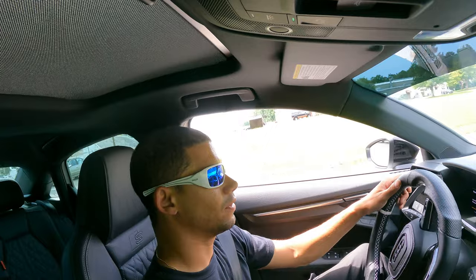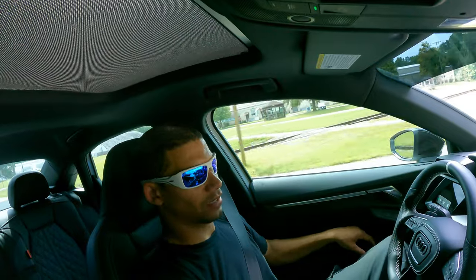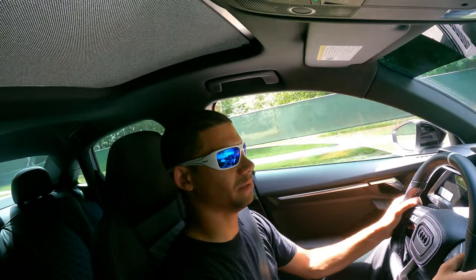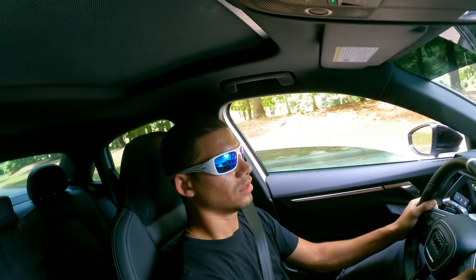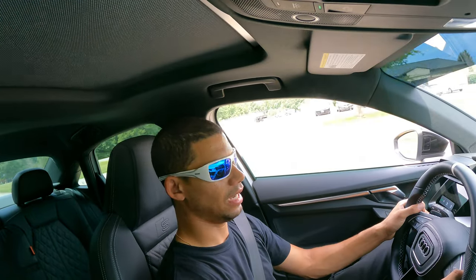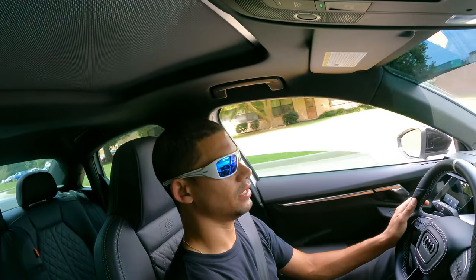All right, first drive impressions. I didn't catch the first start on camera — I was doing things at work. On startup you could feel extra vibration; I forgot about it at first and was like "oh yeah, I meant to record that." My oil is still cold so I can't really get on it right now, and I'm on base, but I don't feel any extra NVH at the moment. Let's kick the AC on because it is a little toasty outside.